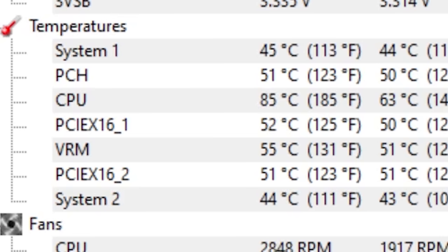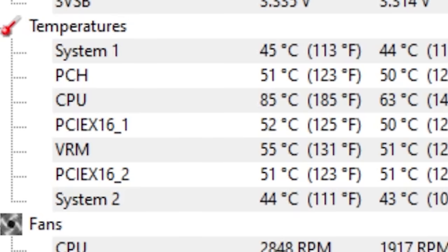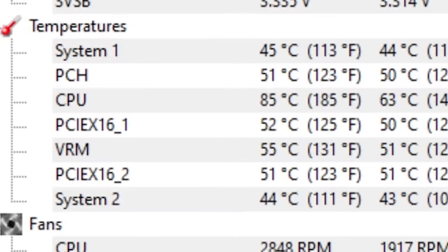First up, we need a baseline. This is just a quick screenshot I grabbed doing absolutely nothing. Nice, warm and toasty — 85 degrees Celsius on the CPU. That looks absolutely wonderful. Let me now turn on everything and we'll see if we can get a temperature reading with the air conditioner on to see how much lower it is.